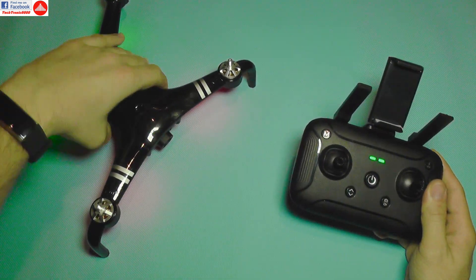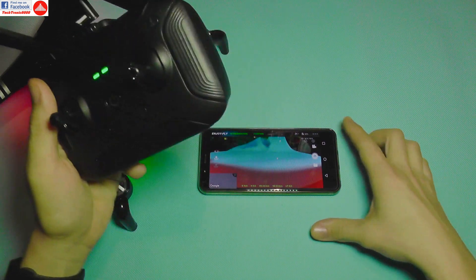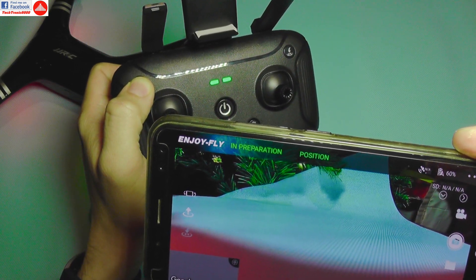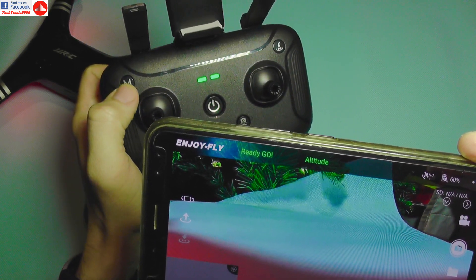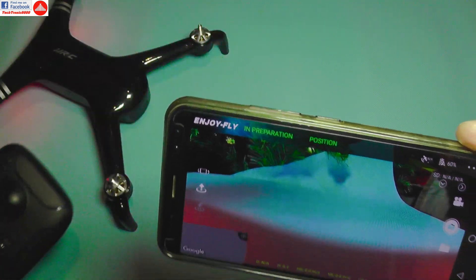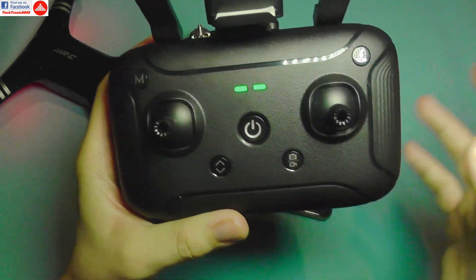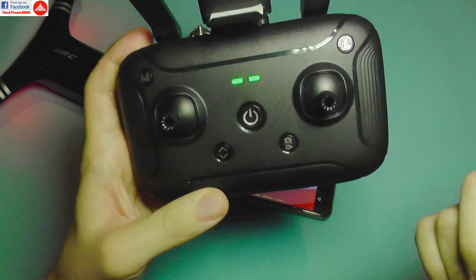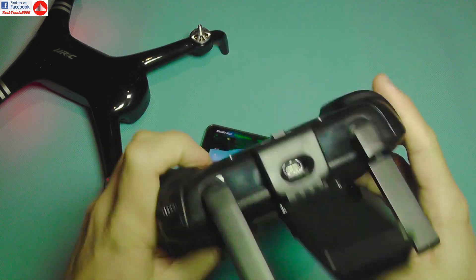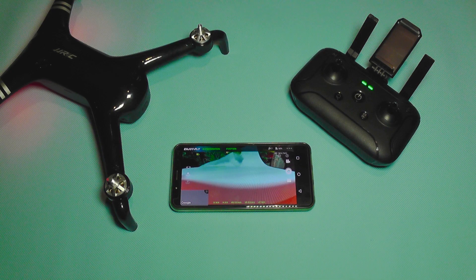There's a button to change the flight mode — for example, switching from GPS to altitude mode with a long press. There's also a camera button: short press takes a photo, long press starts video recording. Other buttons handle automatic takeoff and landing, and automatic return to home. I'll now fully charge the battery and controller before heading outside for the flight test.